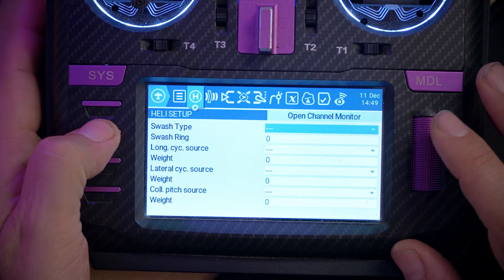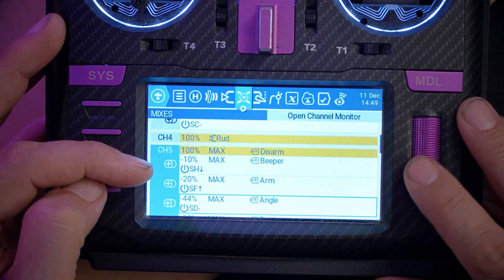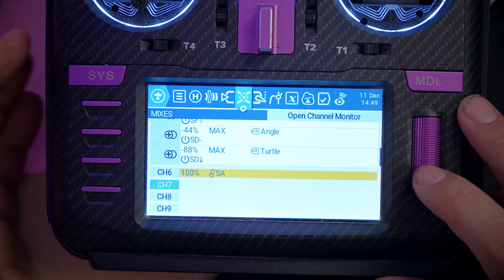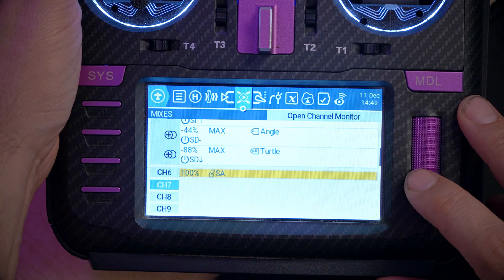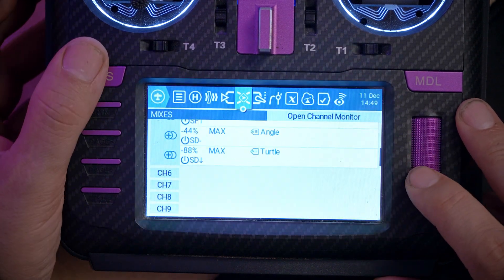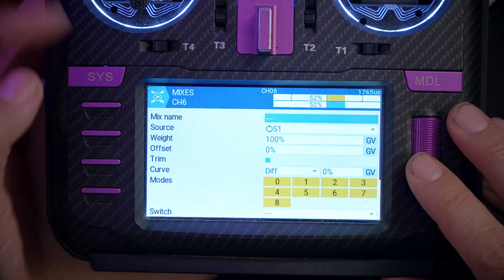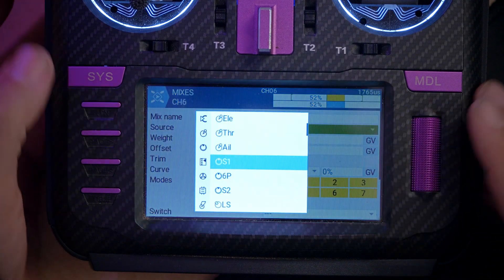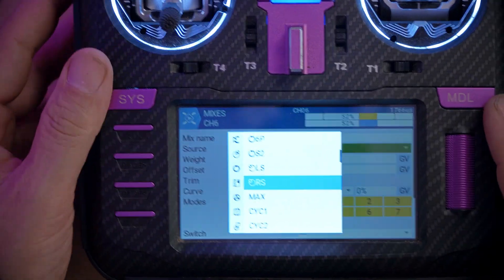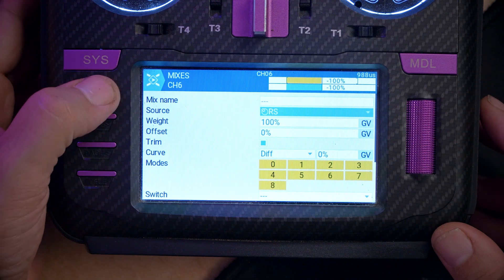Then we set up a mixer line in EdgeTX or OpenTX. Press the model key, page over to the mixers screen, and find an unused aux channel — we'll use channel six. Go down to channel six, click edit, go to source, and with that highlighted, just move that control. It'll automatically fill in that control as the source. That's all we need to do.